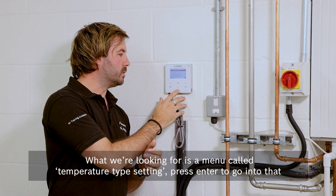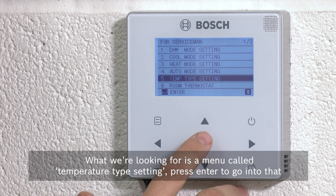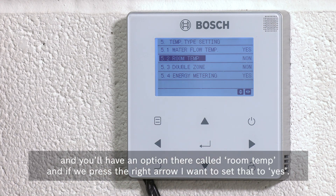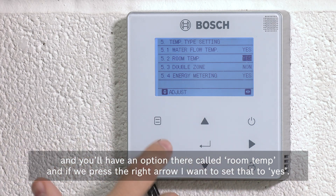Now what we're looking for is a menu called 'Temperature Type Setting'. Press enter to go into that and you'll have an option called 'Room Temp'. Press the right arrow to set that to yes.